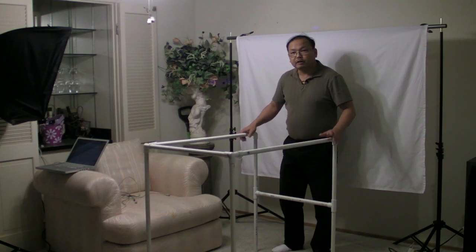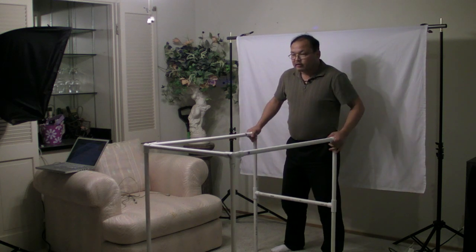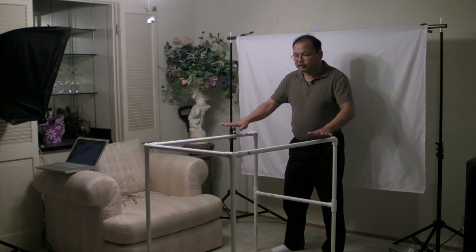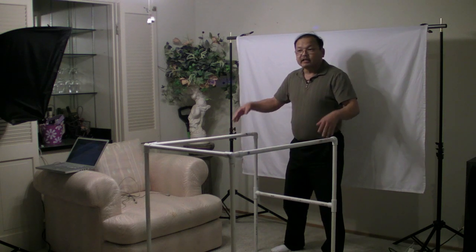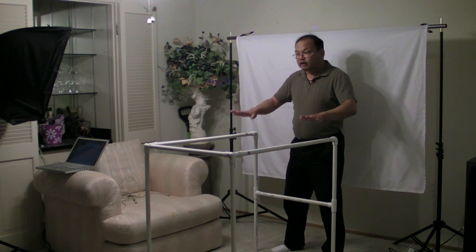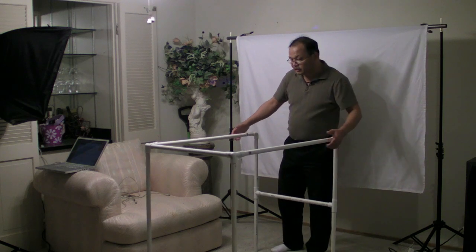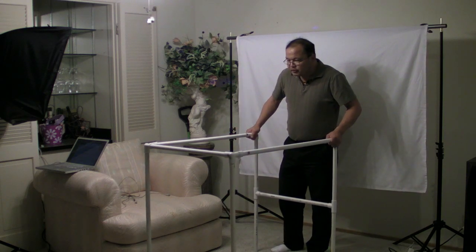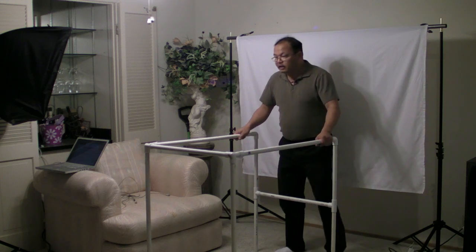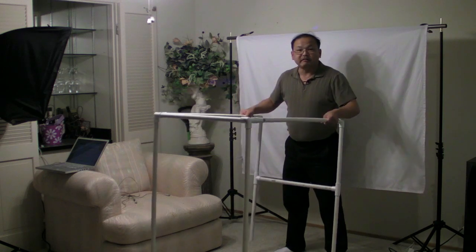We've gone back in time to before I took that photo to see the setup. Since this is all about shooting through the surface that the product is sitting on, you need a good frame — a good setup to have a light from below illuminate the surface, and the surface of course has to be translucent. To do that you need something for the surface to rest on that gives space for a light from below, and for that I built this frame out of PVC.